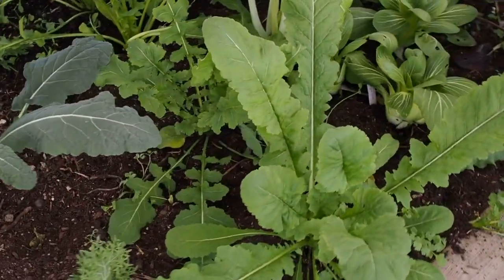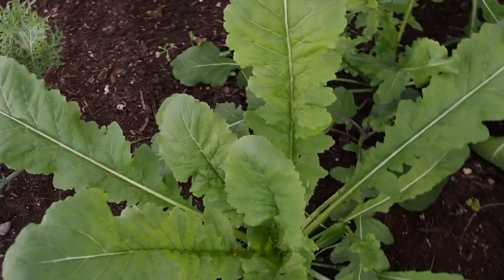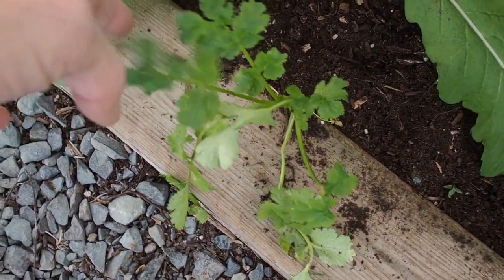Next to that I have some arugula — this is an Astro variety, and I've got four of those that are doing really good. And then there's more cilantro down here that volunteered.